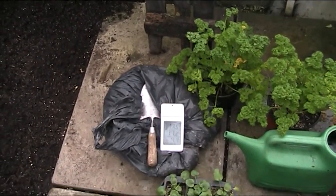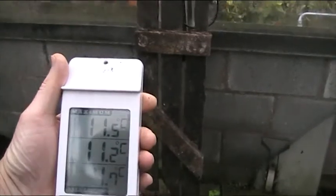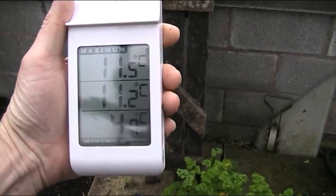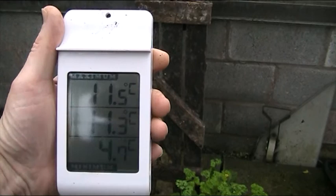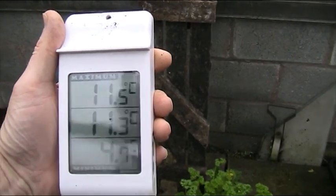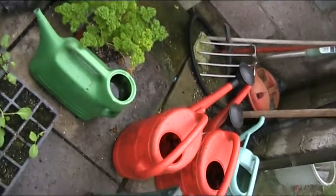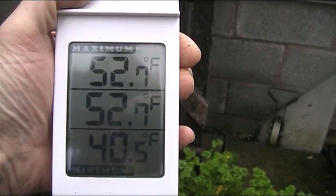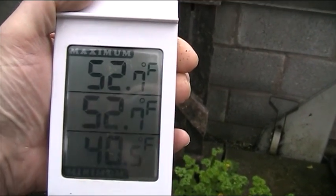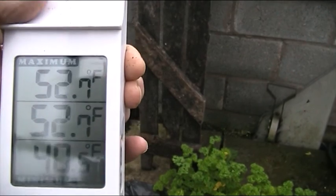The temperature outside at the moment is about 10 degrees, which is around 50 degrees Fahrenheit. The temperature in the greenhouse right now is 11.2 degrees. The lowest temperature last night was 4.7 and the highest in the last 24 hours was 11.5. Converting to Fahrenheit for our American friends: the lowest was 40.5, the current reading is 52.7, and the highest was 52.7 - though it's changing slightly from the heat of my hand.